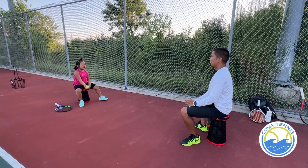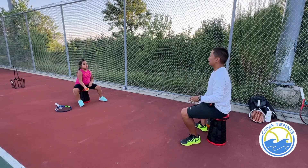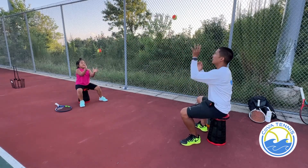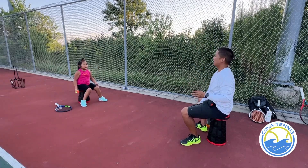Okay, first warm-up. That's eight. Ready? One, two, three, four, five, six, seven, eight.